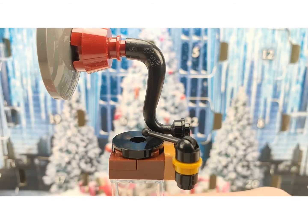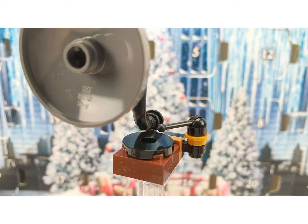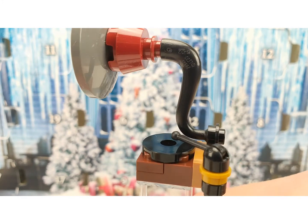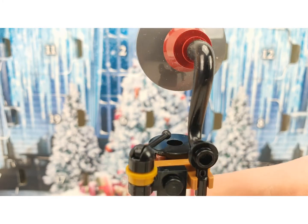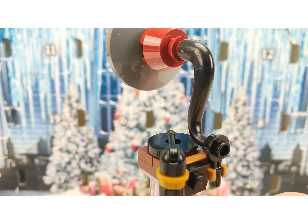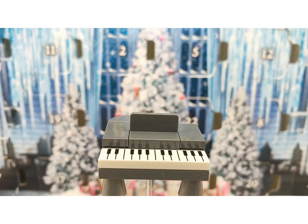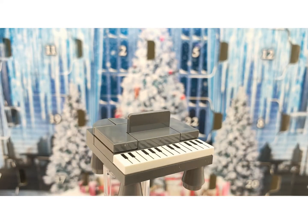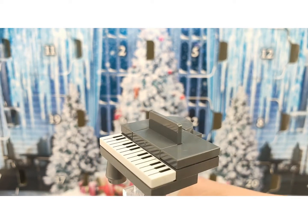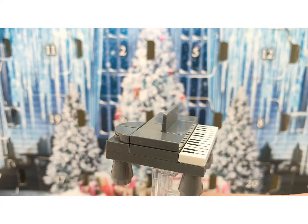This is an alpenhorn player — it's really cool to get in this set. I'm not sure which particular scene it's from, but it's a cool build. Another musical instrument you're getting is a piano, which is just awesome. It's really great to get this little piano build.